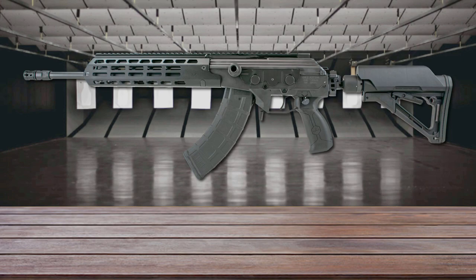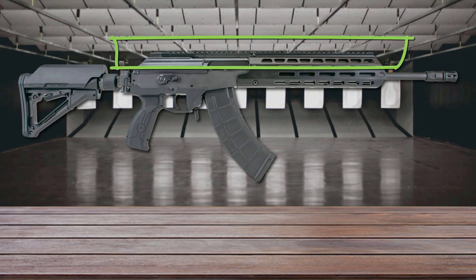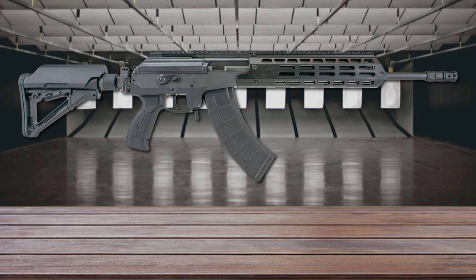Compared to the previous version, the Galil Ace Gen 2 has a different trigger and safety design, a free-floating M-LOK handguard, and a side-folding adjustable telescoping buttstock with M4 stock capability. The top receiver features a two-piece Picatinny rail that gives you plenty of space to mount sights and an optic. Today more than ever, the Galil Ace Gen 2 represents a link between the AR-15 and the AK-47 worlds.